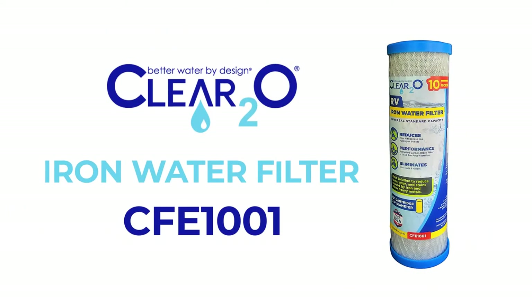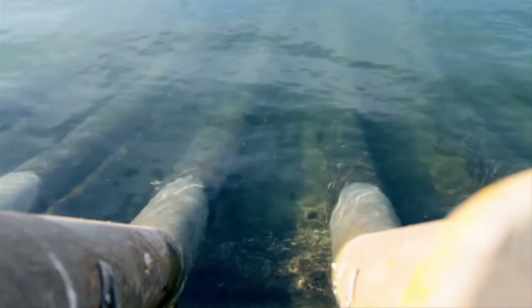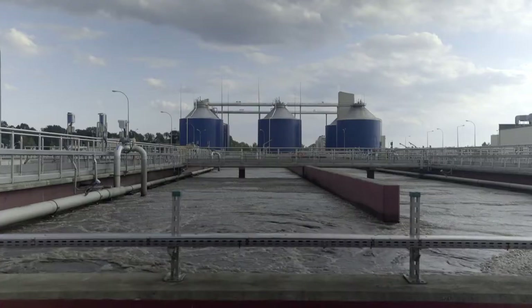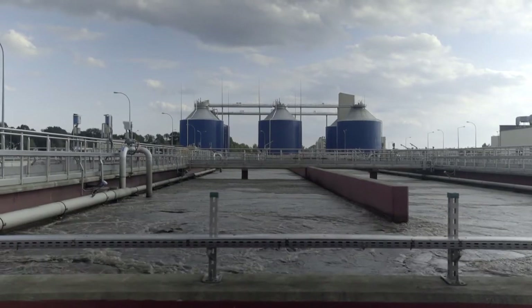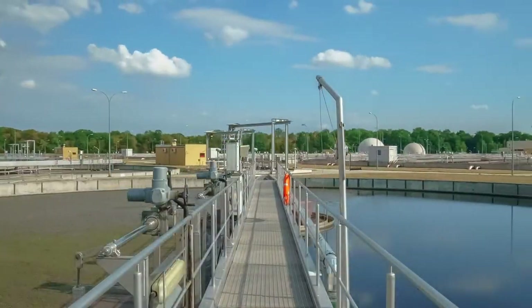Although water is usually clean when it leaves the local treatment plant, it often travels miles through pipes that are often decades old and in need of repair. Dirt, debris, iron, and other contaminants from pipes could seep into the water.